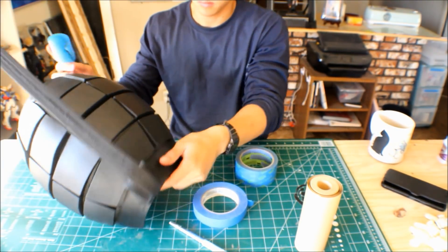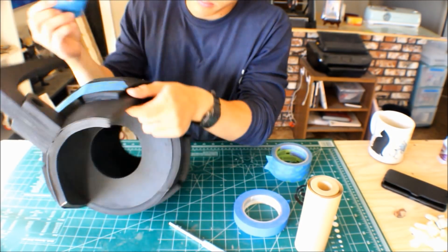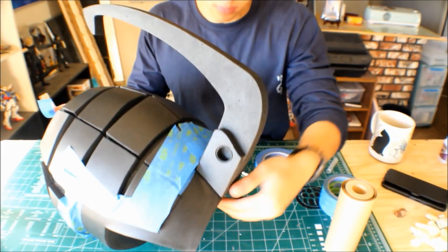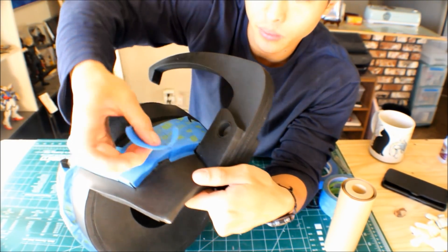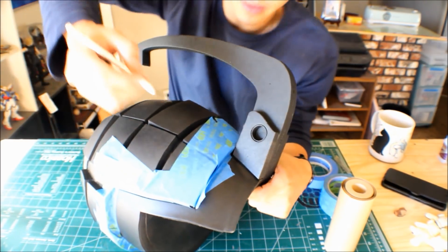So I'm going to start off using the large masking tape to cover as much area of the shells first, before going in with a smaller masking tape to get the fine edges that we want. Repeat this process all around the gauntlet. When doing this you might find some of the edges hard to mask off. That's not an issue — you can come back with some masking tape, squeeze it into the crevice and trim off the excess with an X-Acto blade.